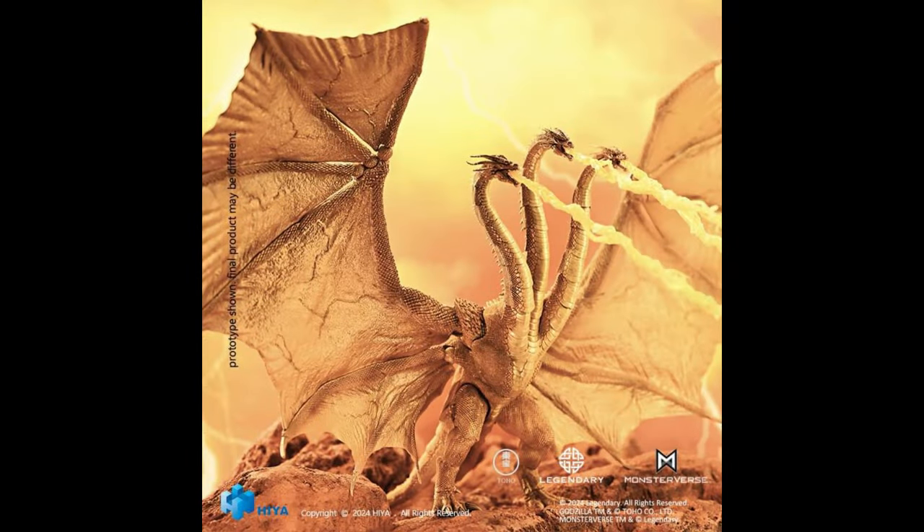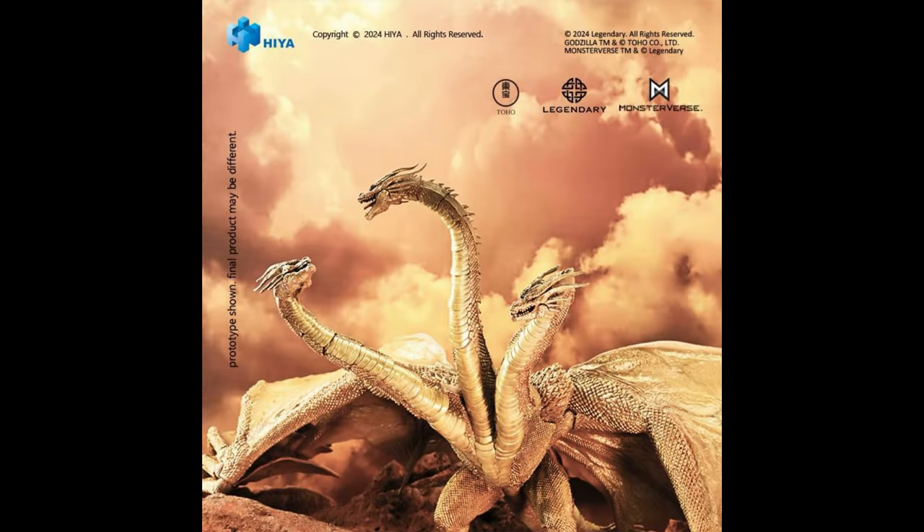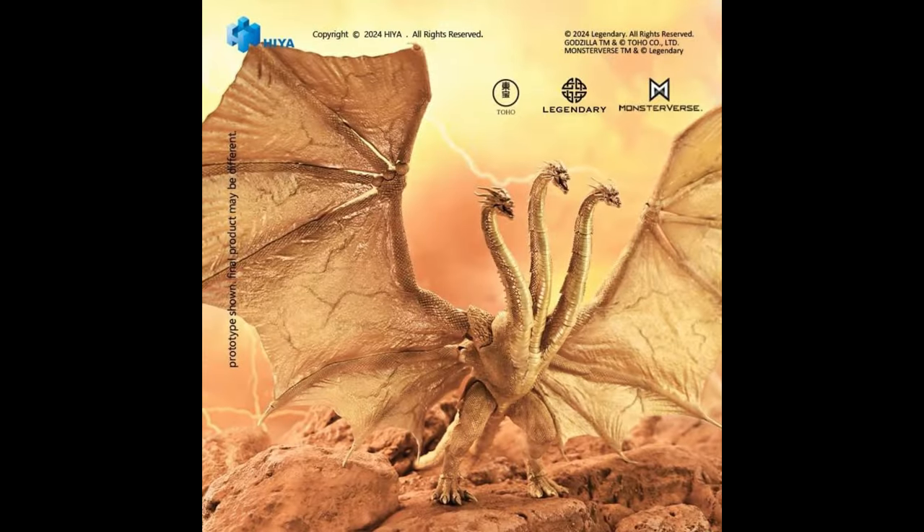Hello everybody. We have a new figure from Haya Toys — it's King Ghidorah Gravity Beam version. This is a more metallic paint job throughout his body, and he looks more golden, more like that special color version we're used to seeing with the traditional classic Ghidorah. It's more of a classic paint job for people who don't like the more realistic look. So it looks really nice.